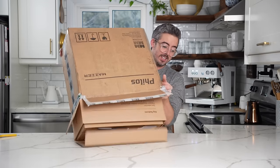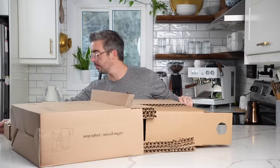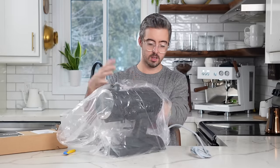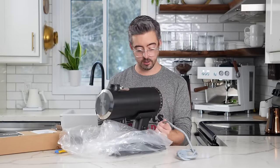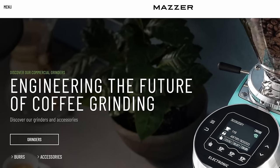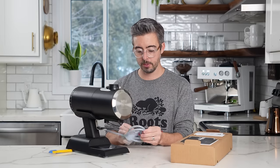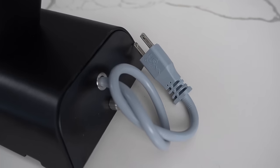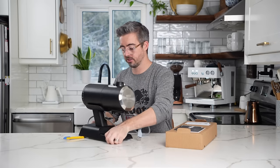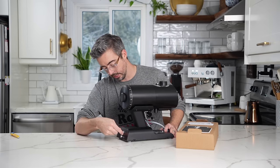It's heavy. So first thing out of the box we have the power cable. I have a love-hate relationship with power cables. The color on this one is not black, which is kind of nice, but it doesn't really feel like it matches the grinder. However, it does look like there's something that allows you to adjust the length.